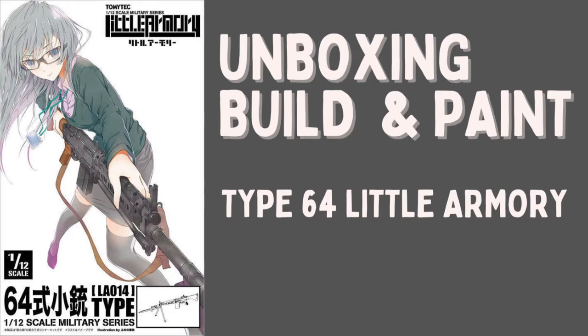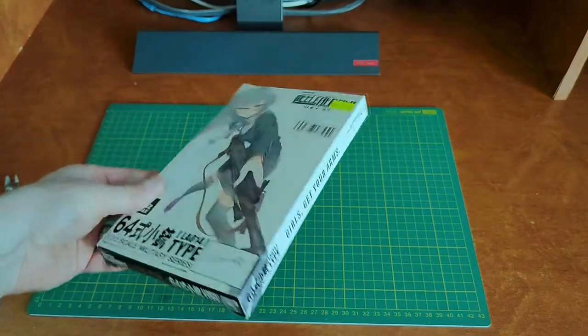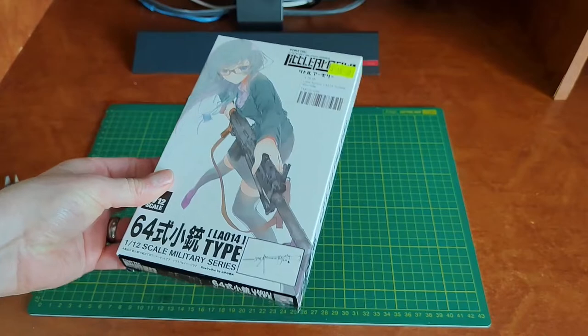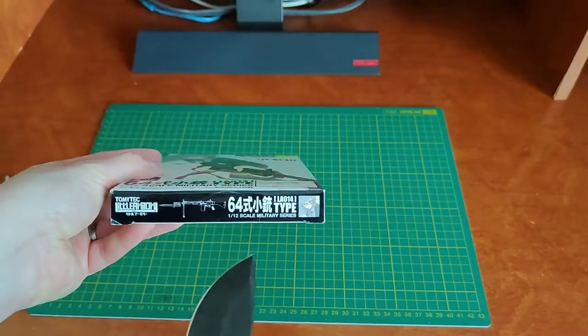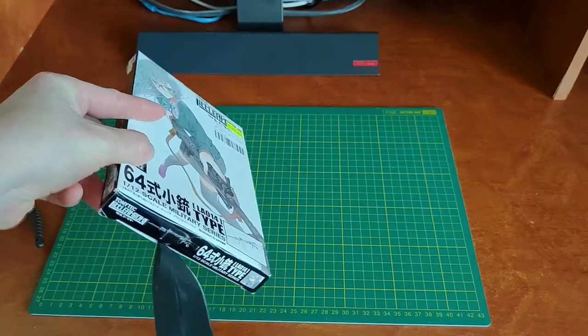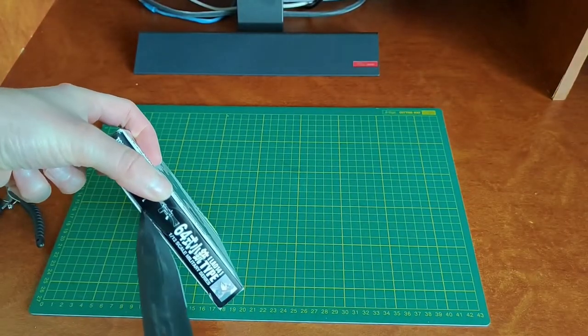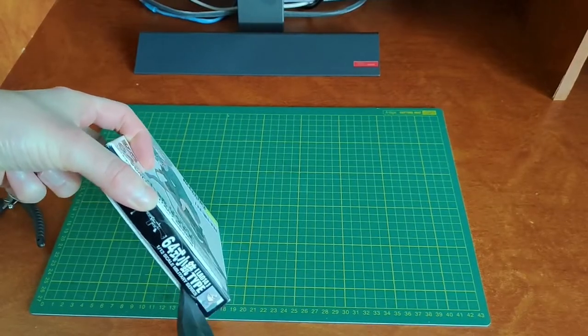Welcome back to the channel. Today we're unboxing, building, and painting the Type 64 rifle from Little Armory, from the 1/12th scale model series. Let's open this up and take a look.